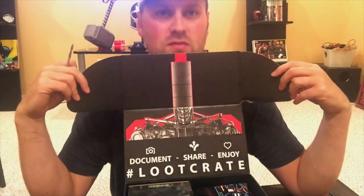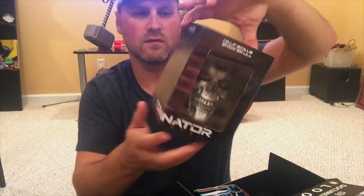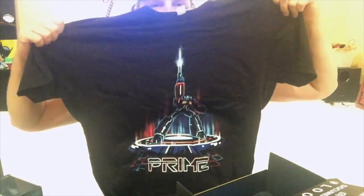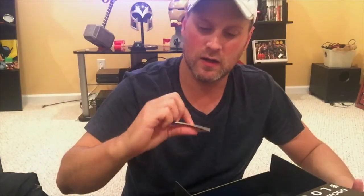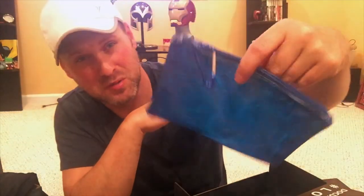They've been doing a lot of special edition boxes. Looks like a Terminator inside. Got some sort of a Terminator skull — a half-scale endo skull from Terminator Genisys. Transformers Tron style t-shirt. This is the brain chip that goes inside the Terminator's head. Every month you get a special edition pen and a patch. Some sort of cybernetic purse bag.